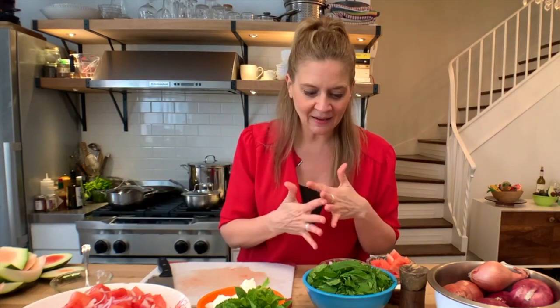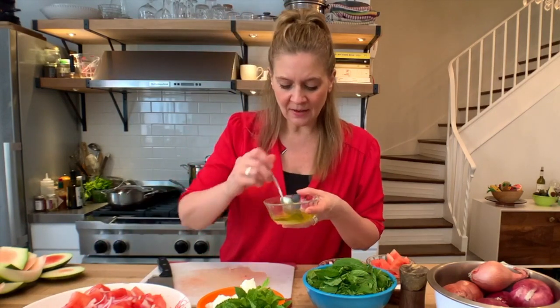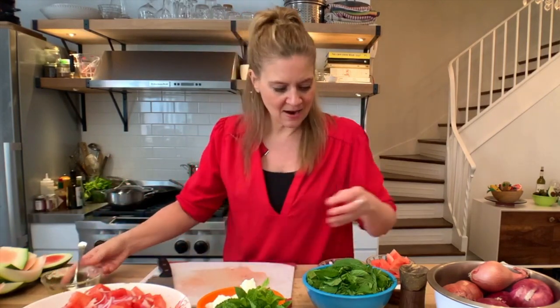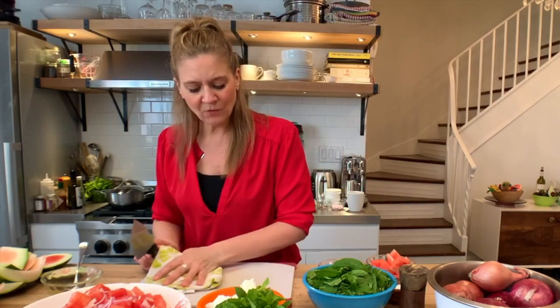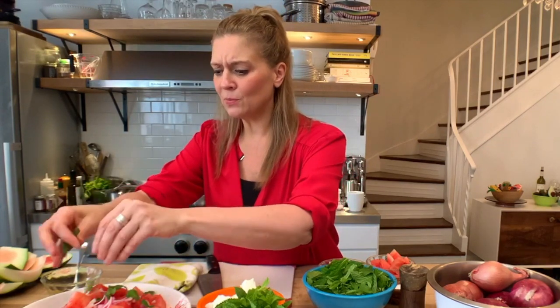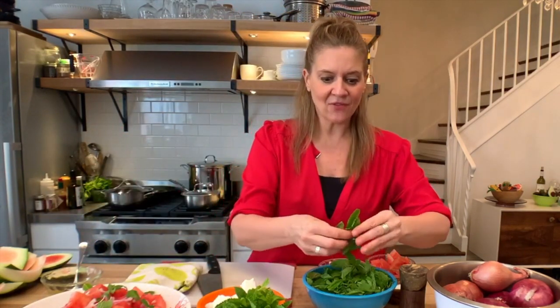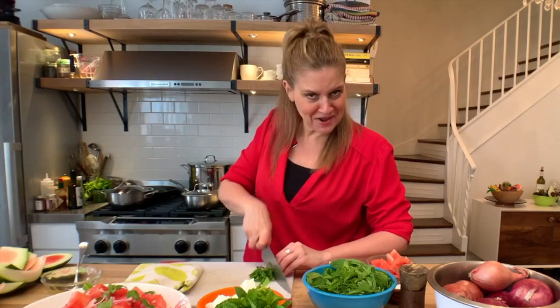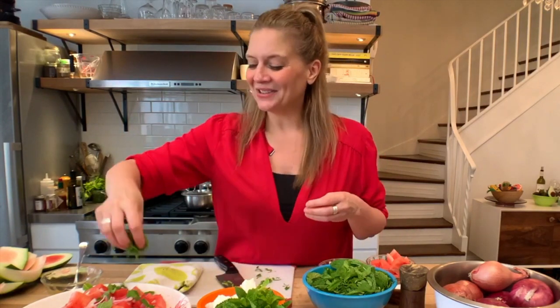I'm also going to use mint. Mint and watermelon is so good together — fresh, delicious mint. You can also use basil; I highly recommend basil or a blend of basil and mint. I'm going to dress the watermelon a little bit now because I'm going to keep piling on flavors. Now I'm just going to take the mint and rough chop it. You can even take the mint and just tear it with your fingers — I love whole herbs. Or you can put it together on your cutting board and chiffonade it a little bit. Chiffonade — fancy word — it just really is shredding the mint.